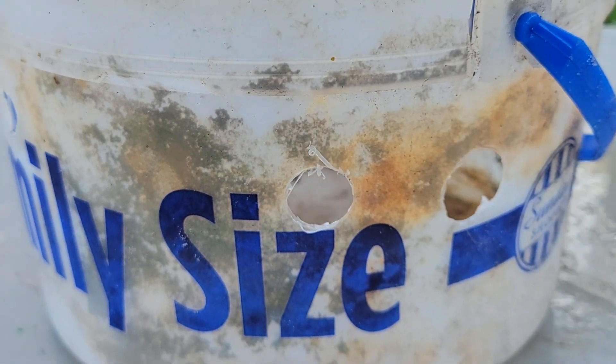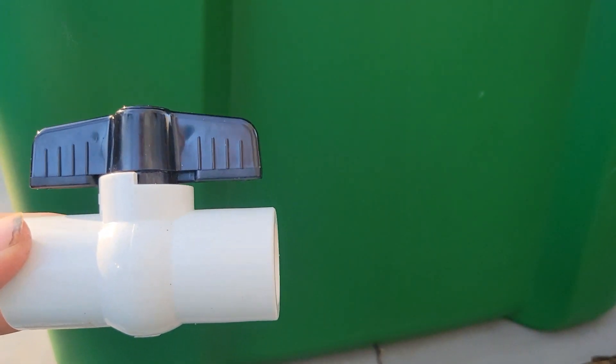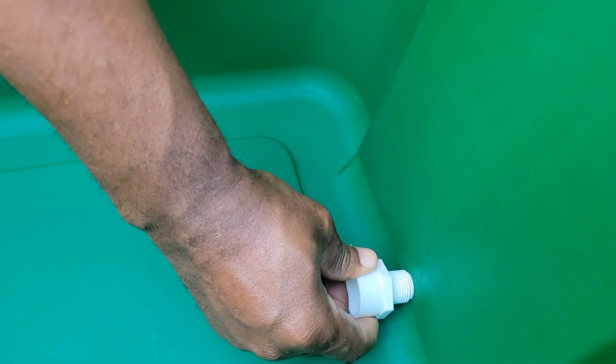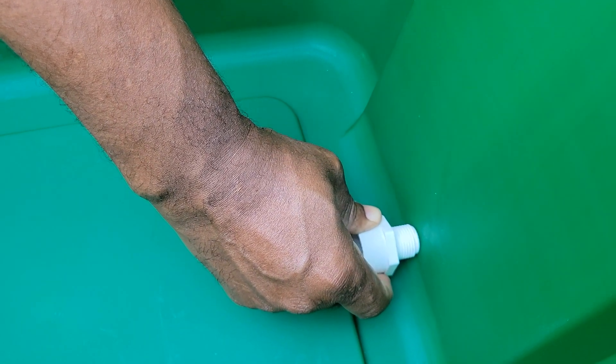Before you make your hole in the bin, you can try to find some thin plastic similar to the bin to test your drill bit, because you only get one chance to make that hole. When you decide where to put your spigot, make sure you put it at the lowest point, because there's only a small space at the bottom where you can collect the worm tea. Go inside the bin and measure to see where you'll put it from outside — you want it as low as you can, leaning toward the bottom.